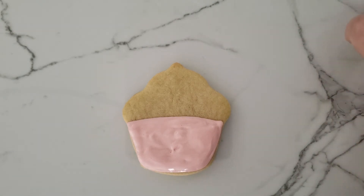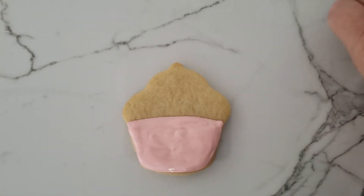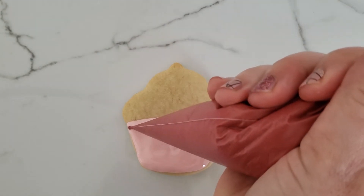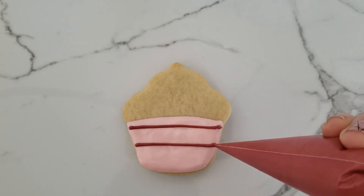This is important — once it sets for a little bit, it starts clogging at the top. I just take my paper towel and clean off the end. So I'm just going to draw some straight lines, or somewhat straight. They do not have to be perfect.